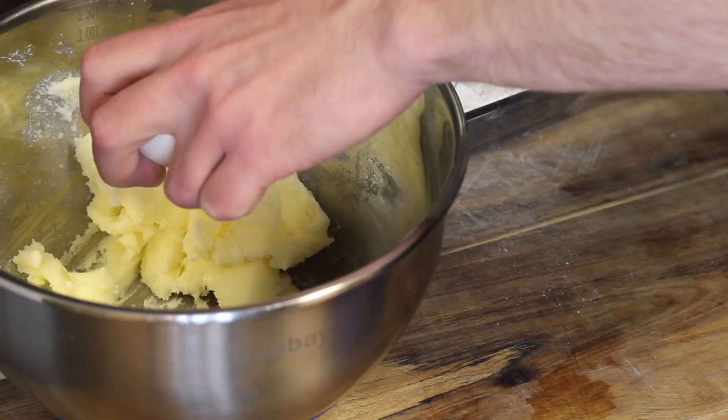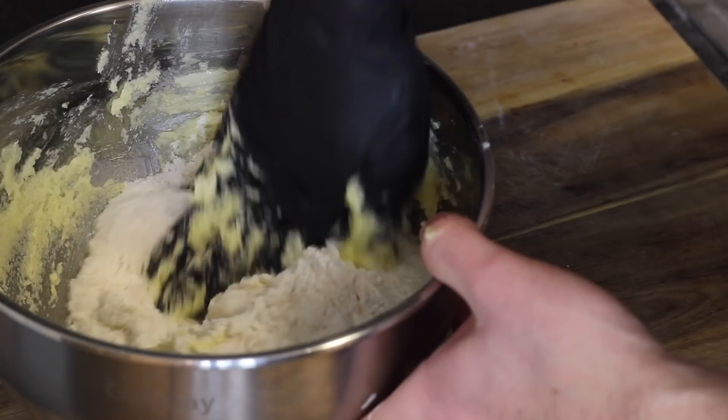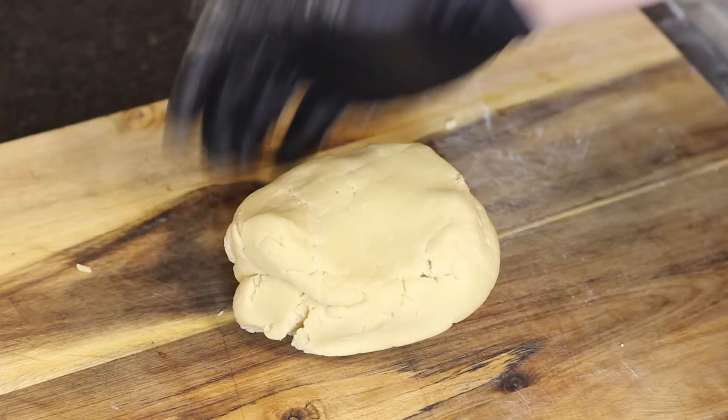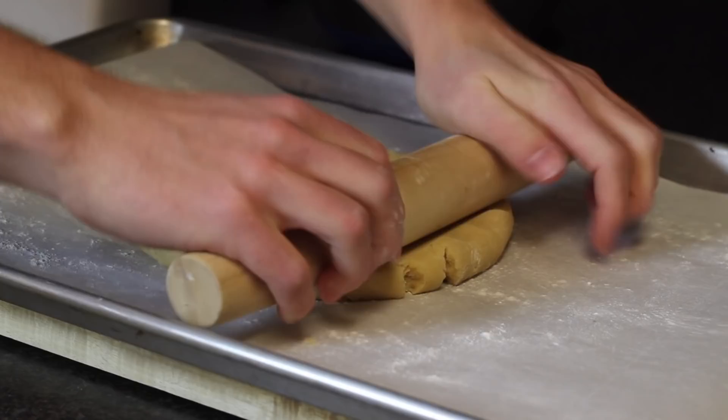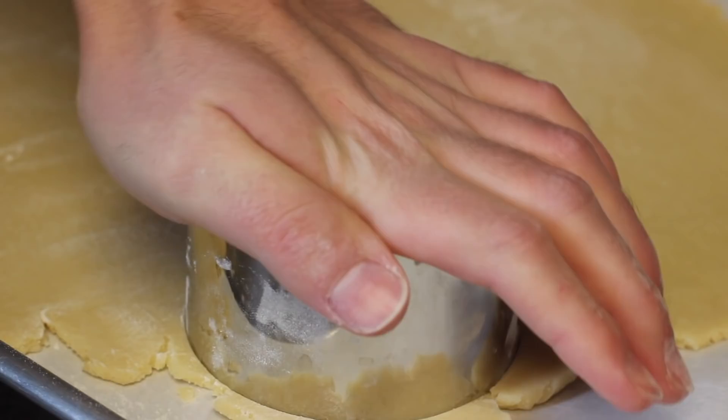Rie did a really nice job at simplifying the recipe, making it with ingredients that everybody has, and really the only thing you might not have are the circular cutter molds — but honestly, just use a cup or whatever you have that's a circle. I had to use a few different types of cups and bowls until I found the perfect size for the inner circle, and feel free to save those little inner disks for a snack and just bake them off on their own.